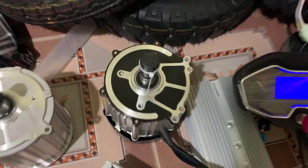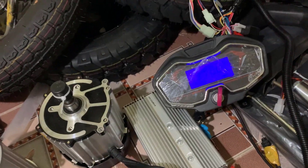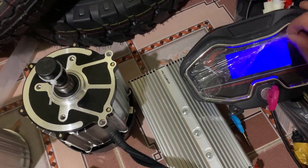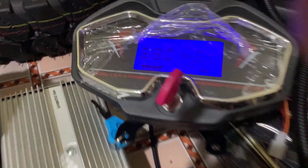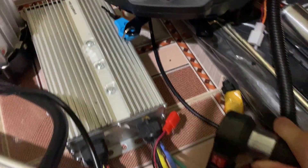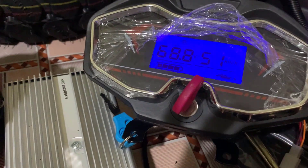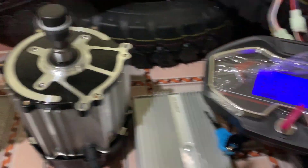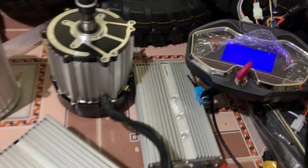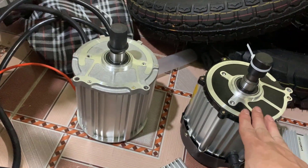The motor is about 3900 RPM. I'm going to run the test on the motor with 2000 watts, which is 4600 RPM. The motor is 1500W.